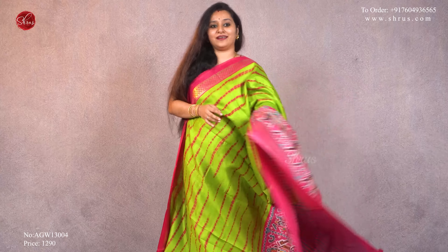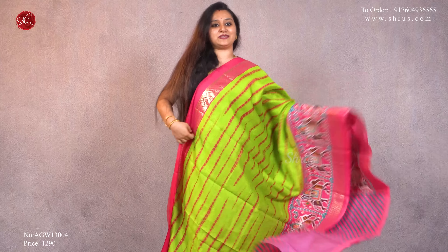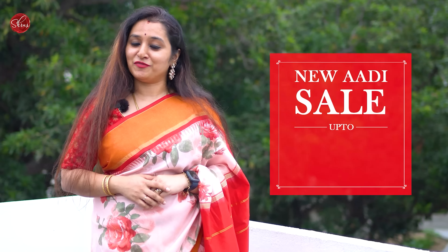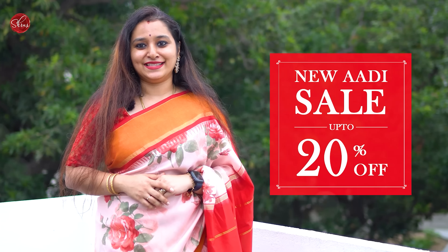The second one is a pink with a green combination — a beautiful leheria pattern in the whole body and very pretty printed green color borders on either side, with a beautiful patola design in the lower half that continues in the pallu as well. This comes with a beautiful self-printed green color blouse, priced at 1290.